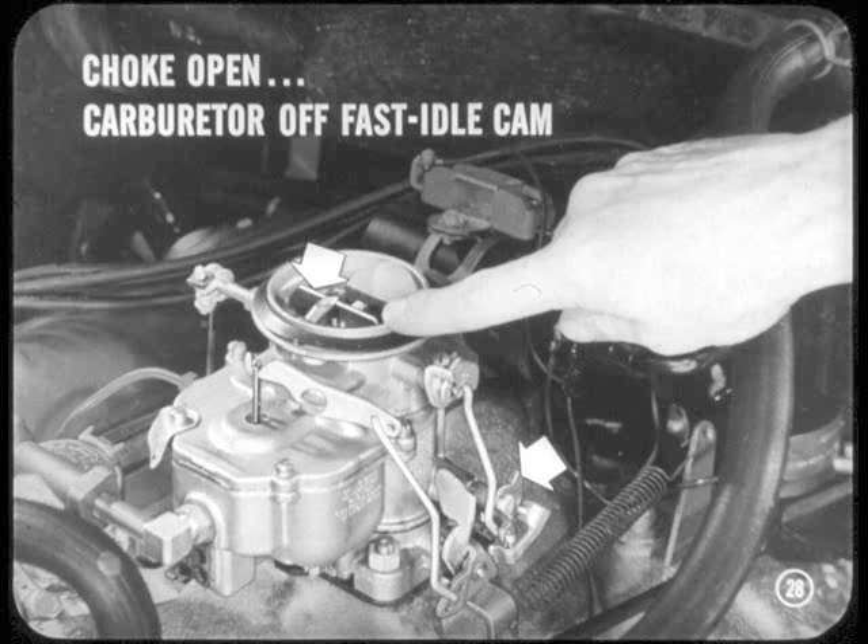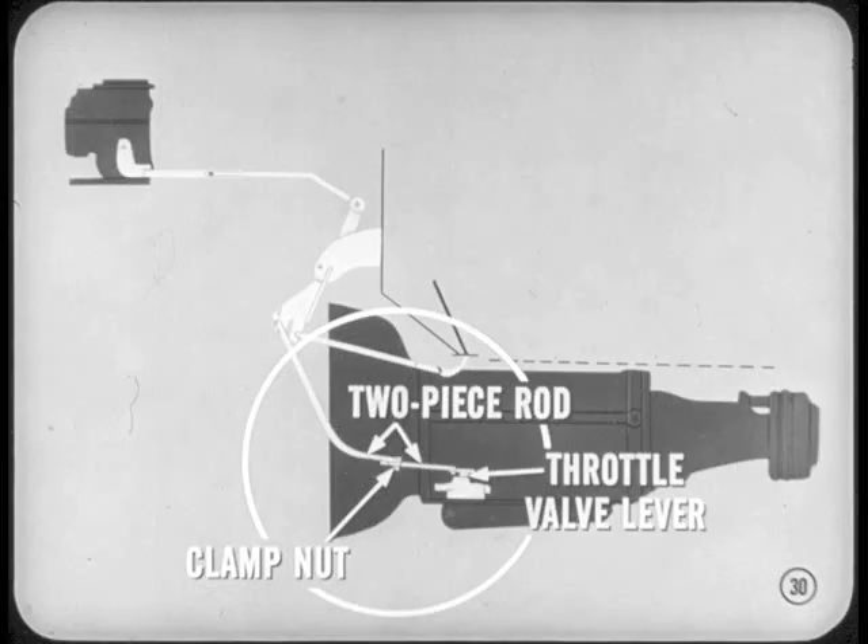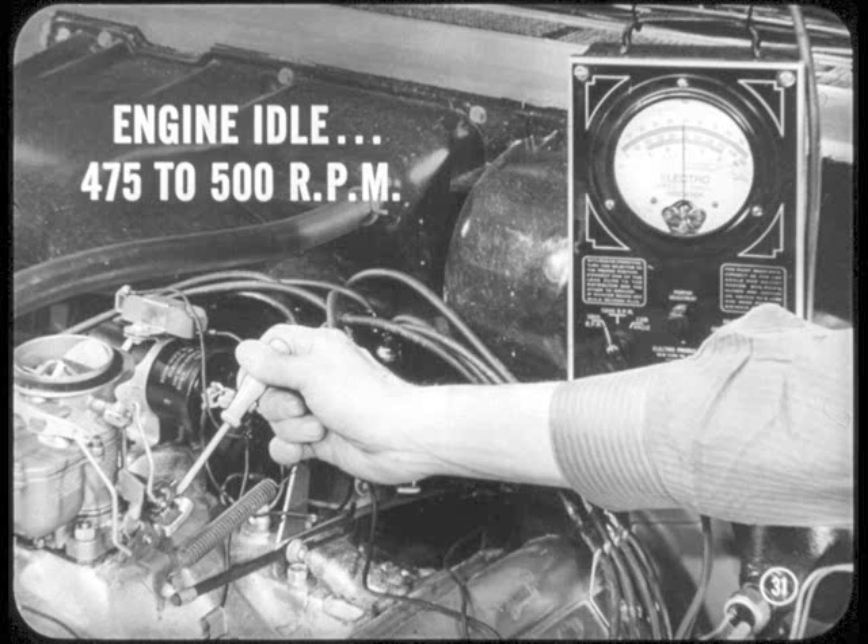Then I hook up a tachometer, start the engine, and let it idle. Now we're ready to start adjusting. Let's take the slip joint rod type first. I loosen the nut on the clamp stud that holds the two rods together. Then, down along the side of the transmission, I loosen the clamp stud nut that holds the two-piece rod which connects to the transmission throttle valve lever. The next step is to adjust engine idle at 475 to 500 RPM with the linkage loose and the transmission in neutral.